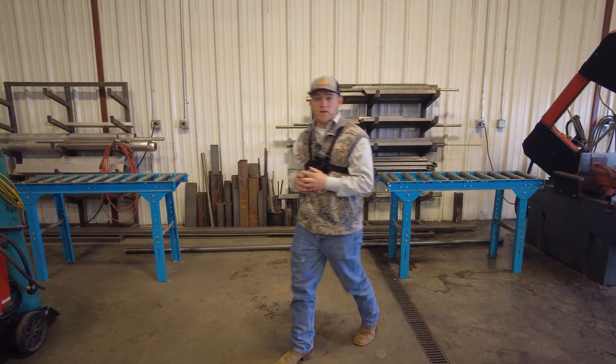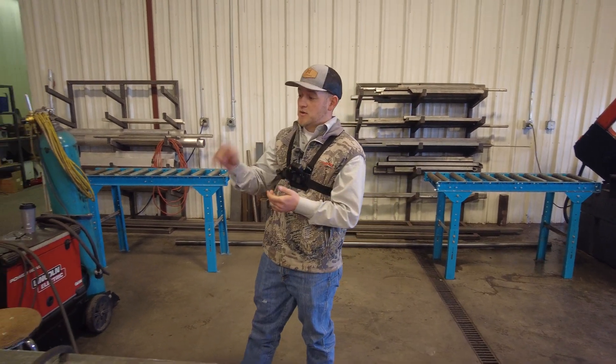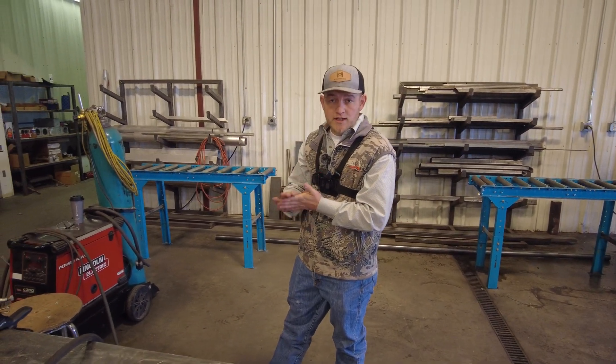Hey guys, it's Chandler Vincent with WelderMade.com. I've got a tool here that could help you a lot, and I want to introduce you to it today.